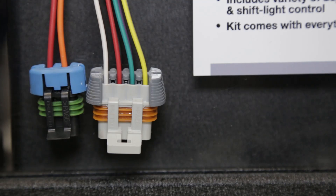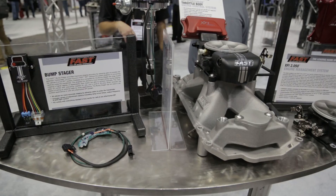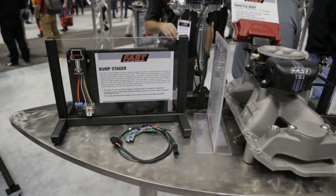It keeps guys from beating up on their trans brake. Some competitive products are herky-jerky and not smooth in application — this is the best product out there. For information on the fuel injection systems or the bump stager, visit www.FuelAirSpark.com. This is PRI coverage 2014, Power Auto Media. We'll see you soon.